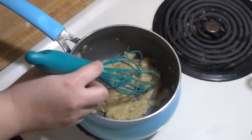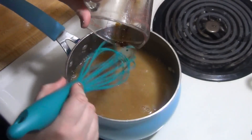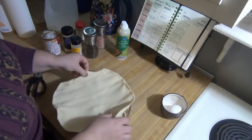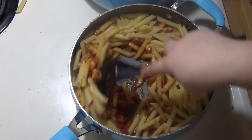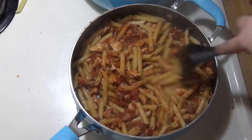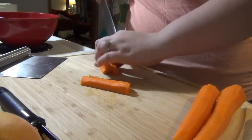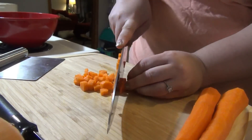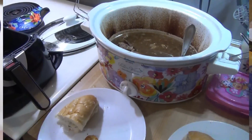Hey guys, welcome back to my channel and welcome back to another week of What's for Dinner. If you're new here, hello and welcome. I am Taylor, a stay-at-home mom of two. I share these What's for Dinner videos every Sunday to hopefully give you some meal ideas and motivation to cook more for your family. Any recipes I mention will be linked below. In today's video I'll be announcing the winner of last week's giveaway, so stay tuned.